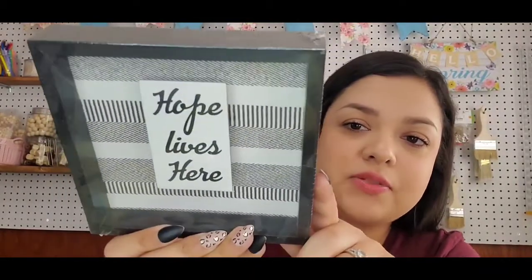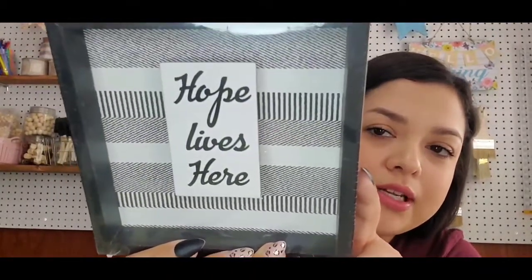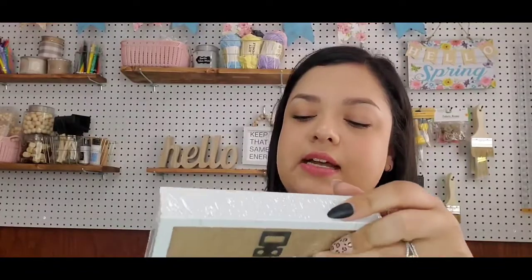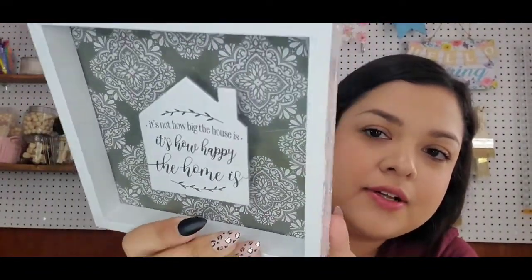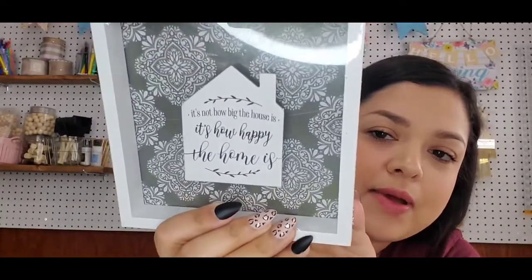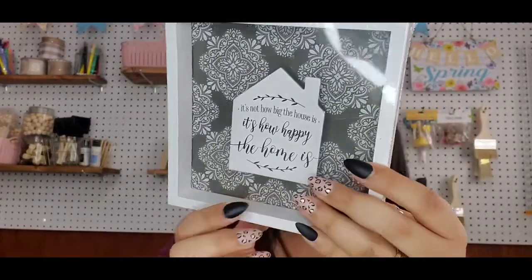'Hope lives here' for this one — look at that pattern, that is really nice. And then 'It's not how big the house is, it's how happy the home is.' Just a white frame. I absolutely love how these look — they are so pretty by themselves. And crafters are going to grab those to DIY them.